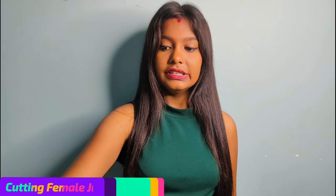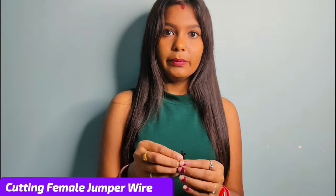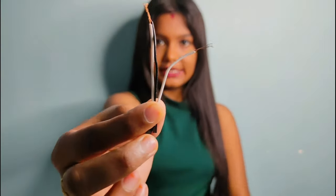Next you have to take one buzzer, one 9-volt battery, one battery clip, and three female jumper wires — cut them like this.